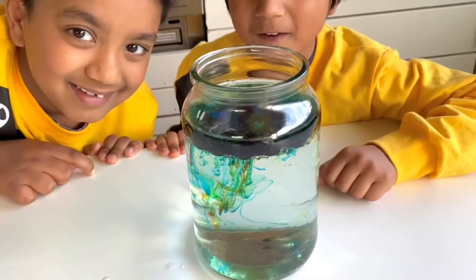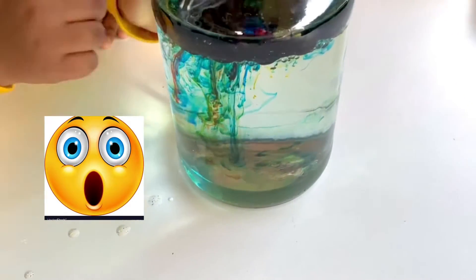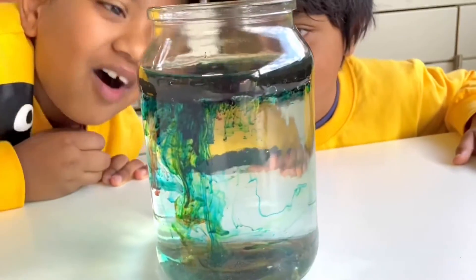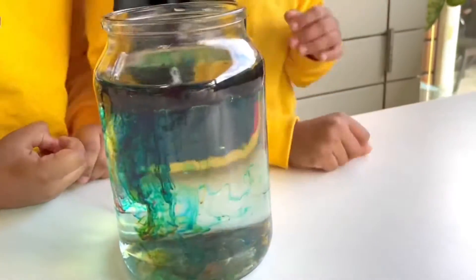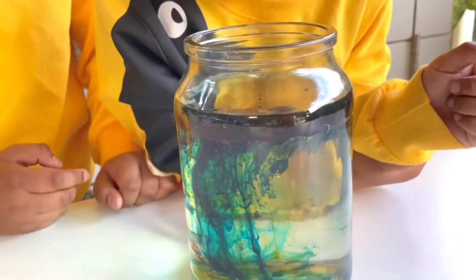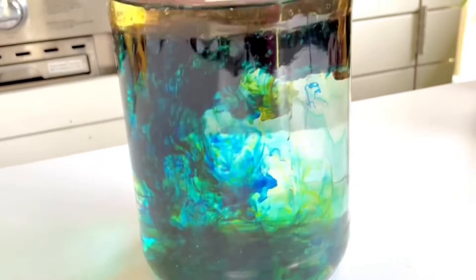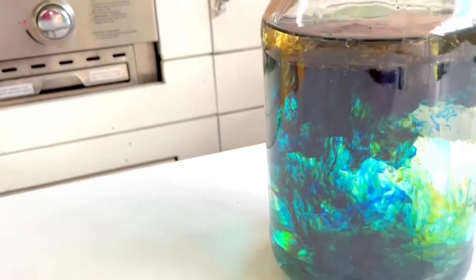Food coloring is water-based and it doesn't dissolve in oil, but if we mix them together you will see a lot of tiny droplets of food coloring stuck in the oil. However, food coloring is denser than oil, and bit by bit the droplets will submerge to the bottom of the oil layer where they meet water and start coloring it.